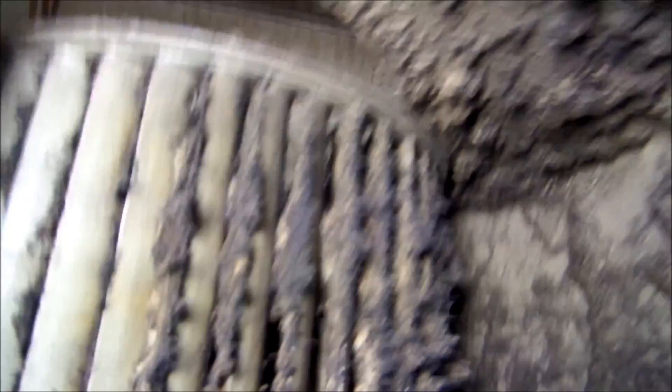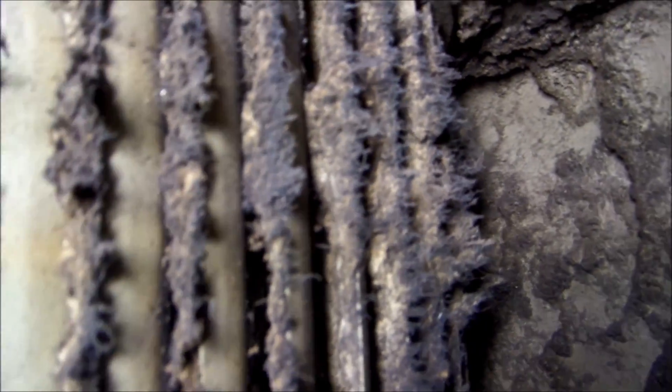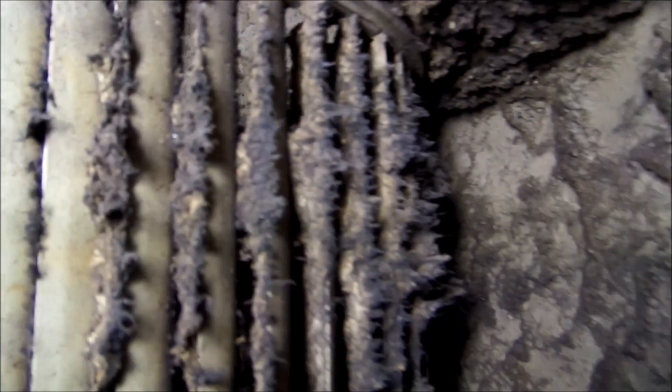Unbelievable how dirty it is. Really bad. You feel something at the vents? There's nothing coming out of here. The tenant said her husband took all the vent covers off and checked them to make sure there's nothing clogging the vents themselves — there's nothing coming out. It feels a little bit warmer right there but it's supposed to blow out, you know.